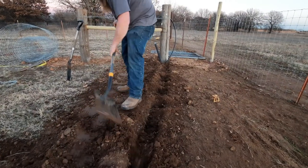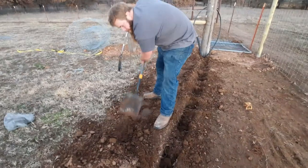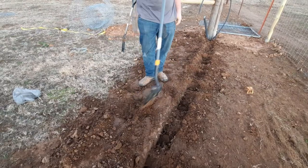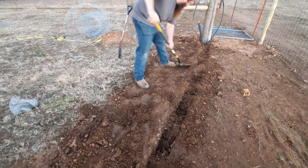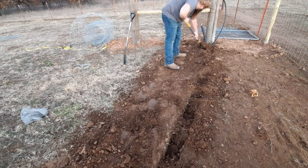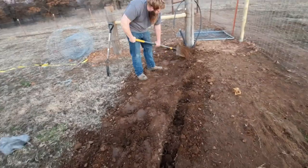There's the pipe sticking out down there. Unfortunately, just like every project we try to do, we don't have a fishing tape. So we're just going to bury the trench for now and call it good. A little work's better than no work.